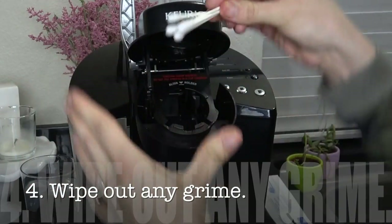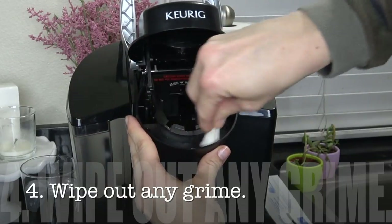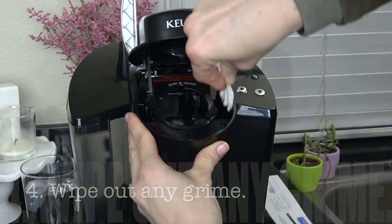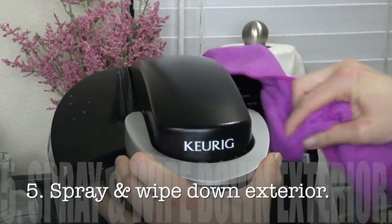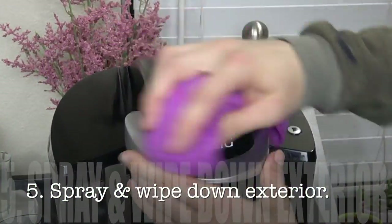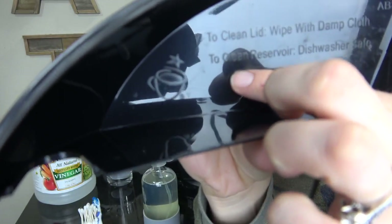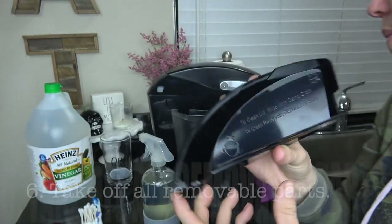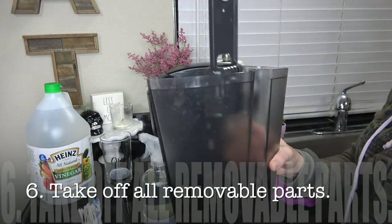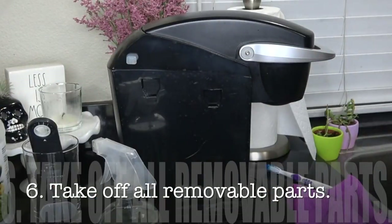I'm going in with some Q-tips and some all-purpose cleaner and just wiping out all of the extra stuff that has gotten stuck in there — there really was some dirt going on. I'm going to spray and wipe down everything I can see and touch, and it was pretty dirty. The lid of your Keurig will show you what is safe to do in the dishwasher.